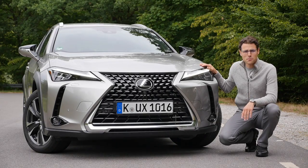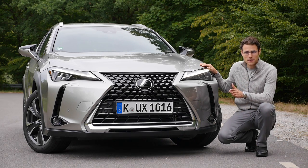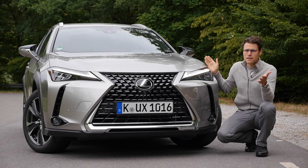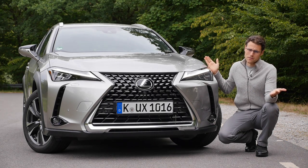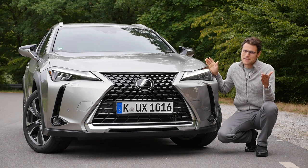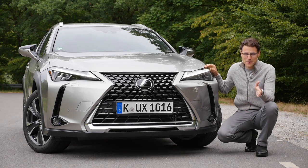Let me start this review with a small rant about the naming of this vehicle, Lexus UX. Lexus ends with an S — UX Lexus sucks. Seriously, did no one think about that when naming this vehicle? They say UX stands for Urban Explorer, but next time better think about that. What's your take on that? Rant over.